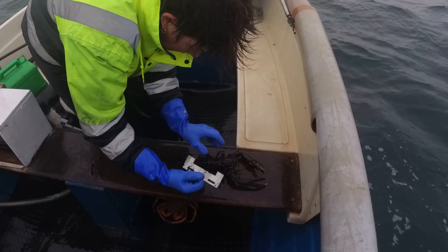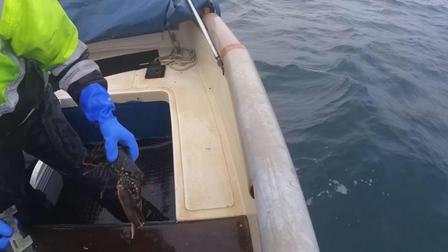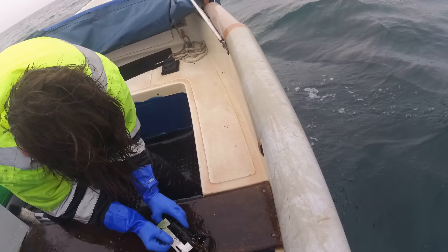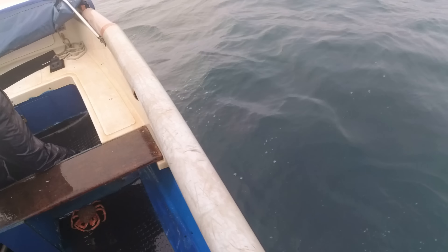Just going to gauge these but I'm pretty sure they're under. Chuck them over - just got to get your eye in. The next one is even smaller. Not much bigger, no. Yeah it's tiny. Right, there they go.